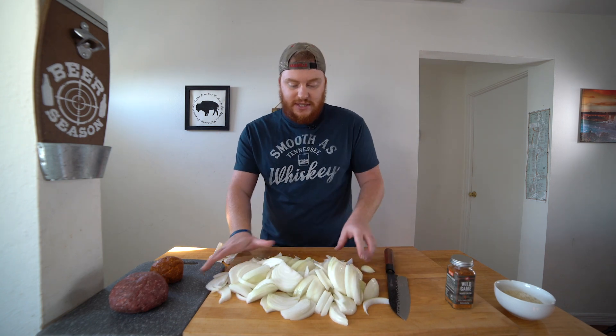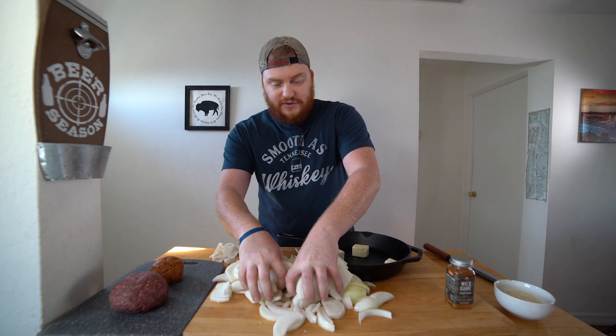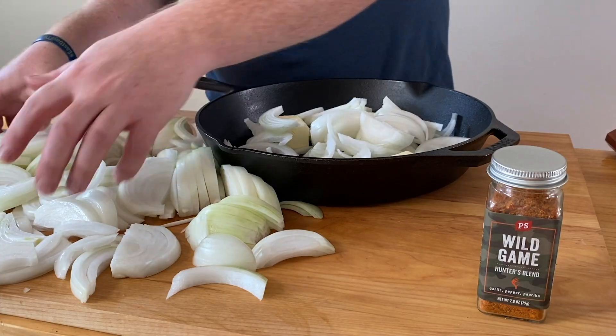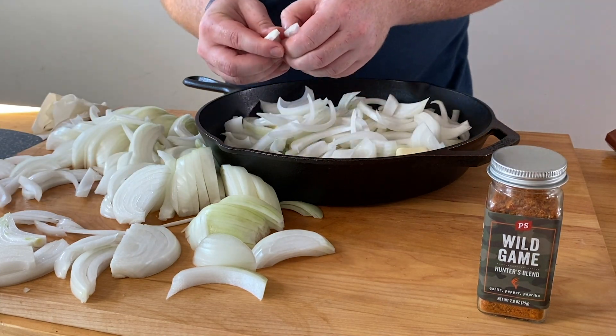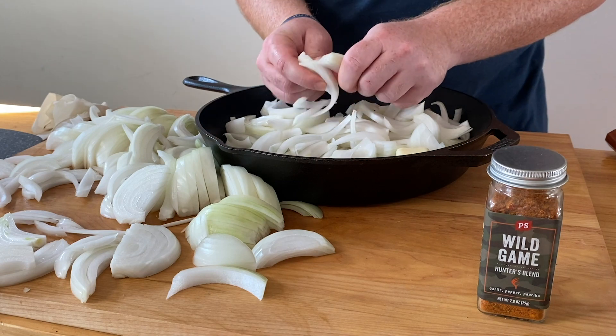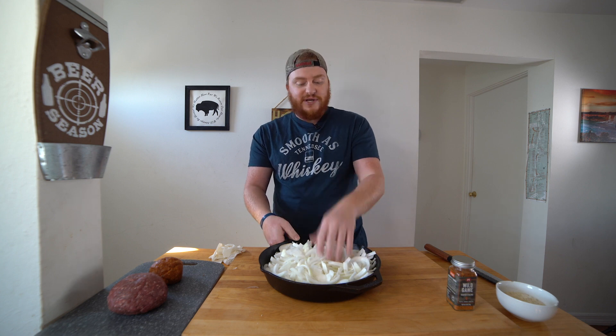We've got our onions chopped up. We're going to grab a cast iron pan to put our onions in. I have one stick of unsalted butter that I already have cut up into thirds. Get your onions, break them up, and put them in your pan. From here, you can prep these however you'd like — you can add more butter, some salt, some brown sugar. Do it your own way. But we're going to put these to the side right now and get our burgers together.